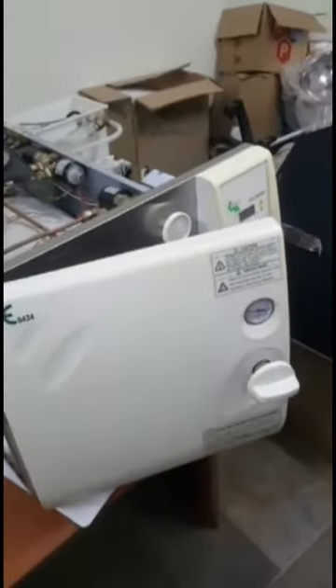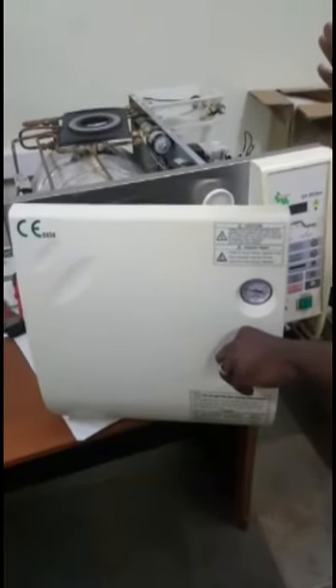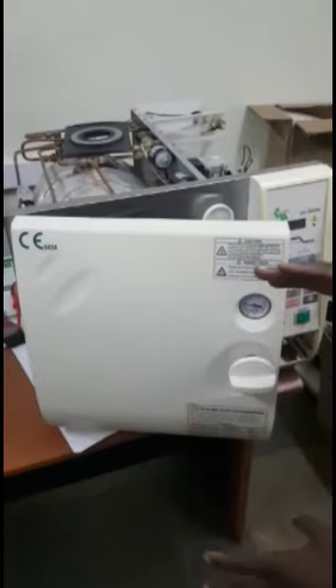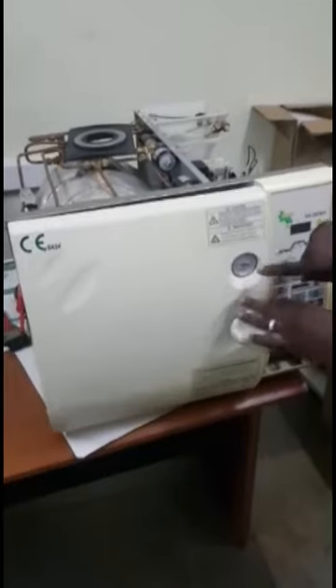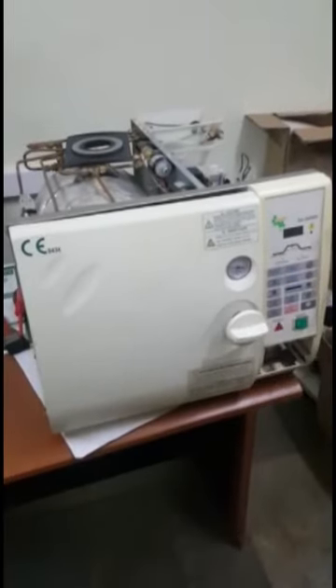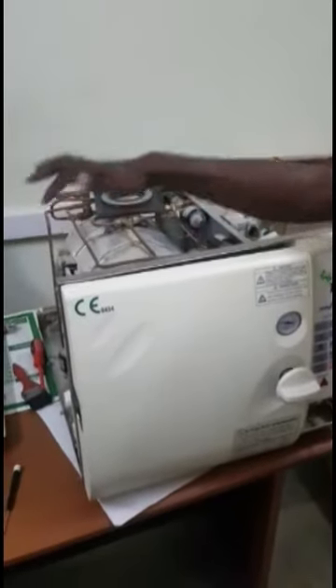Another thing is this gauge. Sometimes the pump will be sucking in but the pressure gauge will not respond, or it will get stuck and remain there for a long time, then move all of a sudden. When that happens, it is a problem because if you don't have the pressure gauge working, you will not be able to know whether the pressure inside and outside is balancing, or even if there is an over-pressure in the chamber, probably as a result of failure of the pressure regulator.